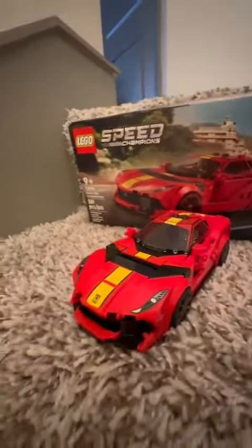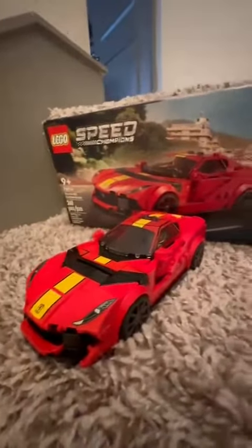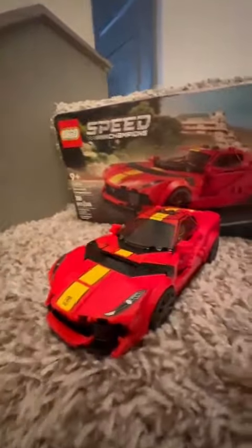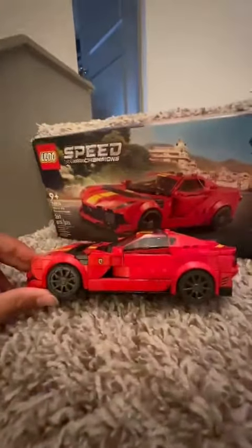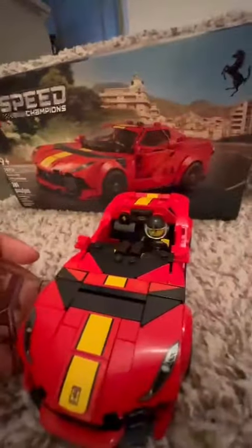This set was made in 2023, and the Lamborghini I reviewed was made in 2022. This one was a little bit more complex to make, but I really like it. I really like how it looks exactly like the real model. This set comes with one minifigure, which is a guy in a Ferrari jacket.